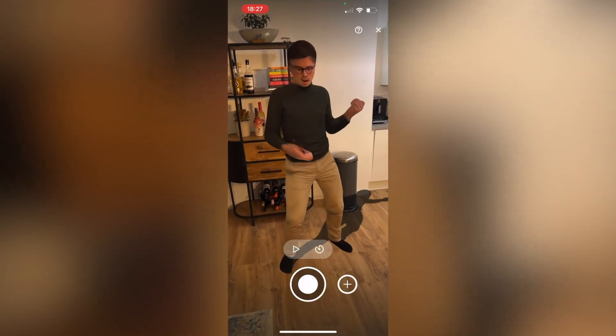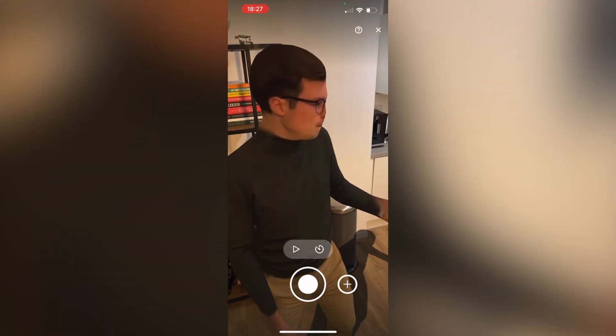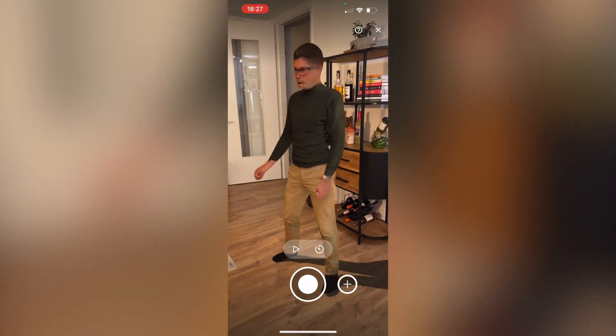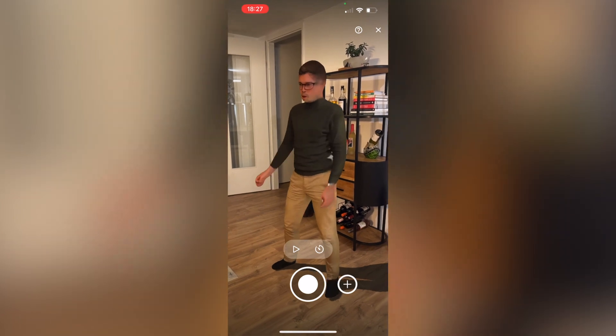And number four, the last way to copy yourself, is by using something called Volograms. This is an app that uses a regular video as an input and creates a 3D moving avatar out of it. I've created a Vologram of myself playing air guitar and I can place that in augmented reality and export it as a 3D model, which is really great. There is a downside because it doesn't look very detailed, but it is a lot of fun to play around with.